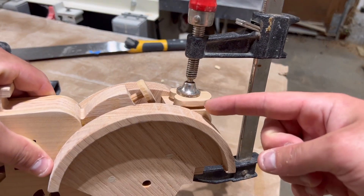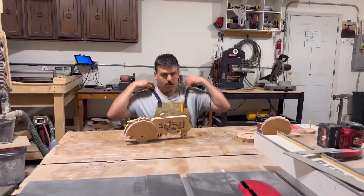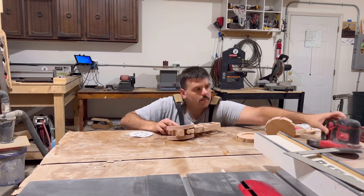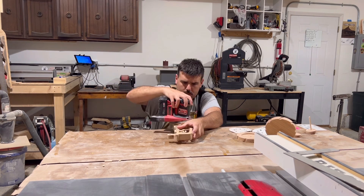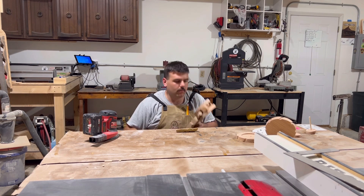The next day we can go remove the clamps and start sanding. I did want to mention that I clamped down the seat and steering wheel. Now it's time for everyone's favorite part — sanding. This was a real pain to sand. I used my orbital sander, but mostly did everything by hand up to 220 grit. It wasn't fun.